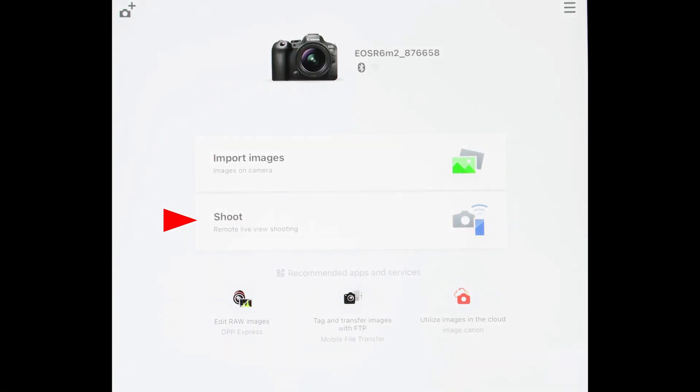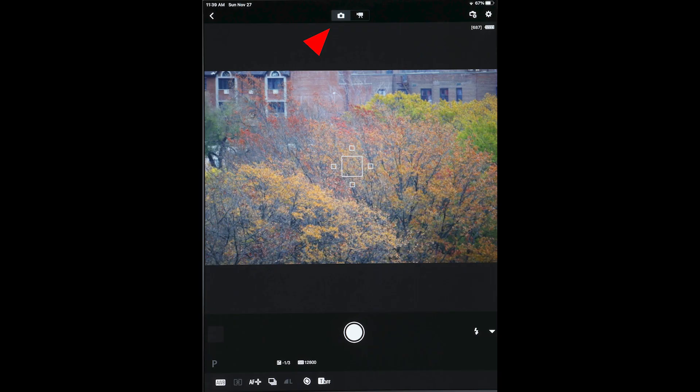Select Shoot Remote Live View Shooting from the main Camera Connect window on your phone or tablet by tapping it on the device's LCD screen. Live viewing through the camera lens should start and be visible on your device's screen. At the top, tap to select still images or video. Now you can use the mobile device as a remote controller. Along the bottom you'll see entries for a number of camera adjustments which you can change from the device via its Wi-Fi control of the camera.